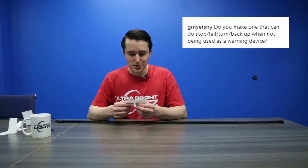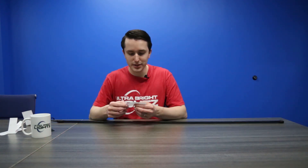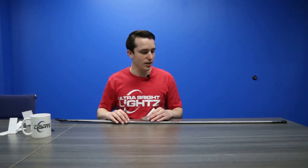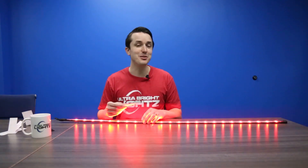Do you make one that can do stop, turn, tail, backup when not being used as a warning device? No. We initially had a lot of feedback that people didn't want that. So it currently will only flash those different flash patterns. A lot of people told us that the stop, turn, tail, backup function was gimmicky — that was popular feedback that we got. If you disagree, leave a comment below and let us know. If it's something we see enough people want, then we can add that.